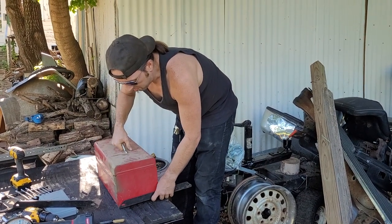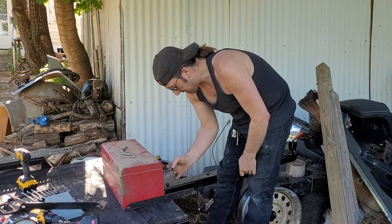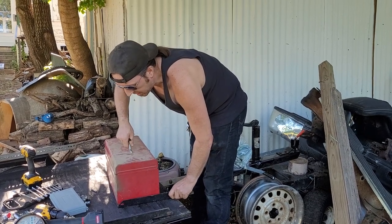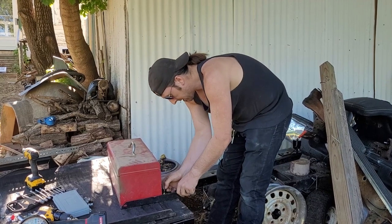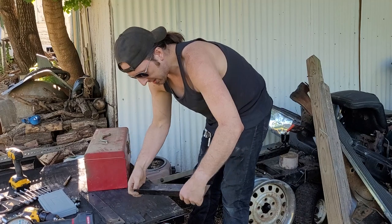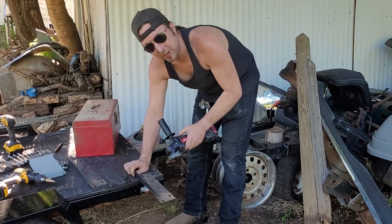I'm going to match it up to the back of the toolbox, take the marker, and right at the front edge I'm going to make a line. Then I'll do the same to the other piece because it's going to be identical for the other side. I also want to thank everybody for coming back and being so patient with us on our break, because we had a lot of things to get done.